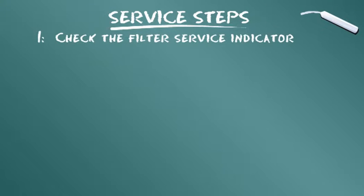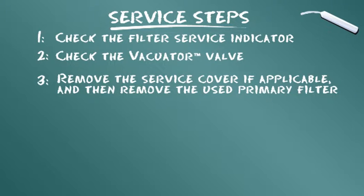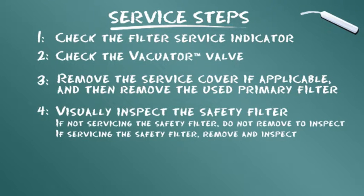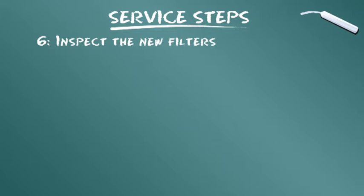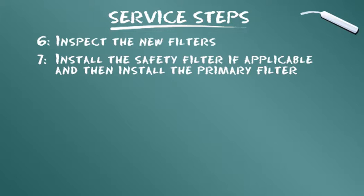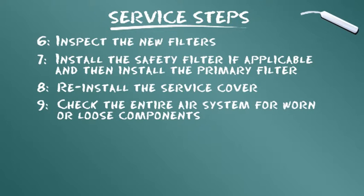让我们来总结所述的维修步骤：检查滤芯维修指示器；检查Vacuator阀；卸下维修盖（如适用）；然后卸下用过的主滤芯；从外观上检查安全滤芯，如果维修安全滤芯，请卸下并进行检查；使用防湿橡皮布清洁滤芯外壳内部；检查新滤芯；安装安全滤芯（如适用）；然后安装主滤芯；重新安装维修盖；检查整个空气系统是否有磨损或松动组件。